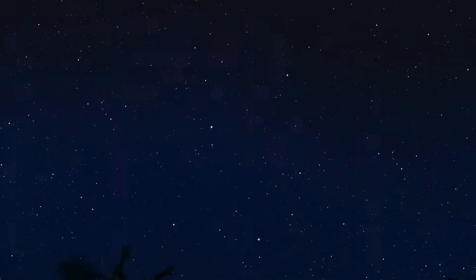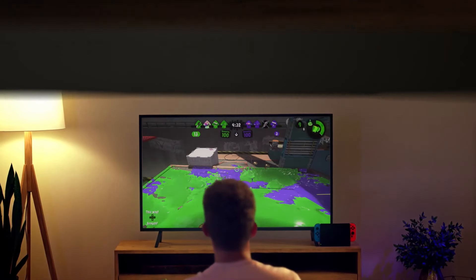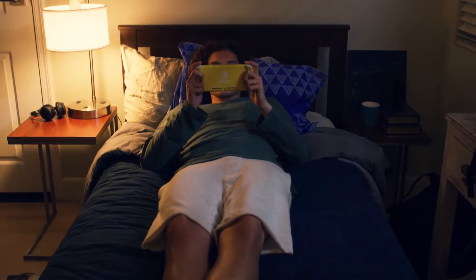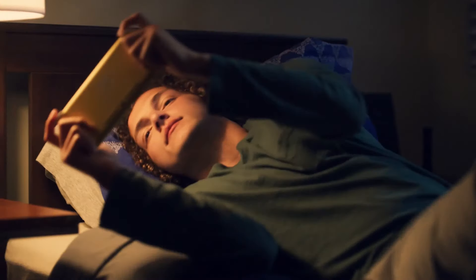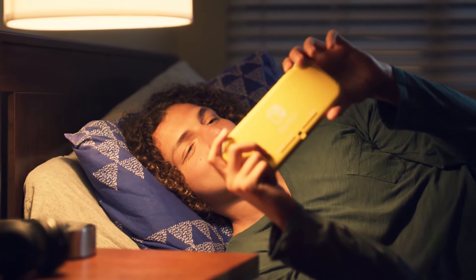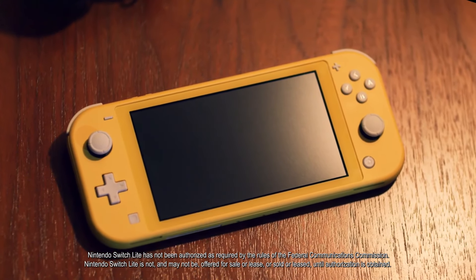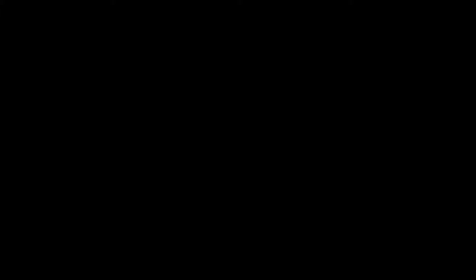My thoughts on the Switch Lite - I wasn't really that hyped up about it. I am not the target demographic. This type of Switch will really appeal to little kids, because they usually don't play on it docked - they're mostly handheld. And I can see people not being that freaked out about it, because me personally, even though I barely use the TV to play my Switch games, I use it in handheld mode pretty much the majority of the time.